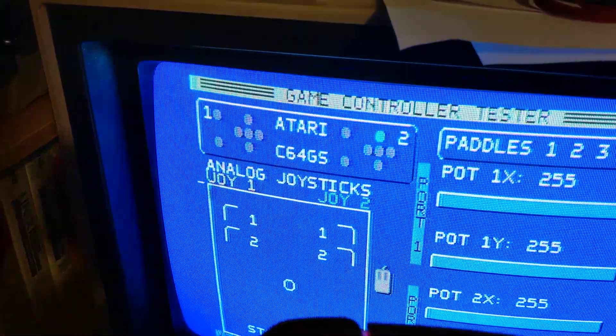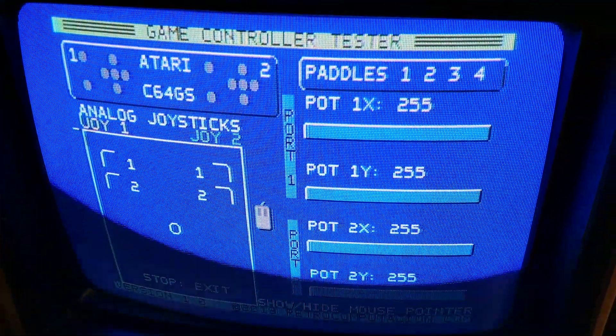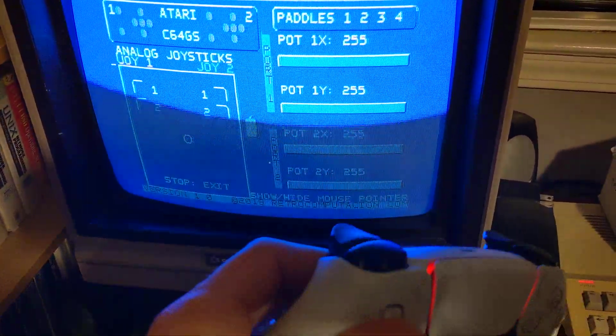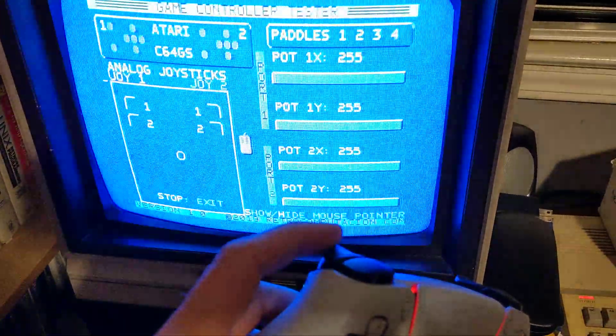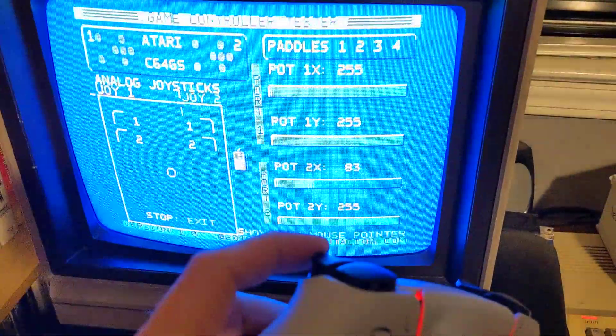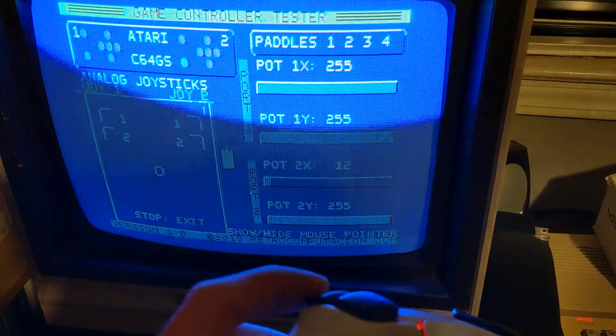You can test the joystick, but what's new here is the pot. I can control the pot with the trigger, and it's pretty stable for the moment — it can go as low as 12.